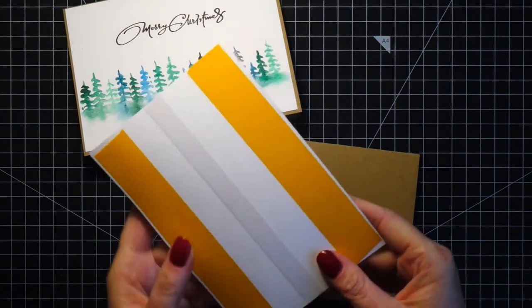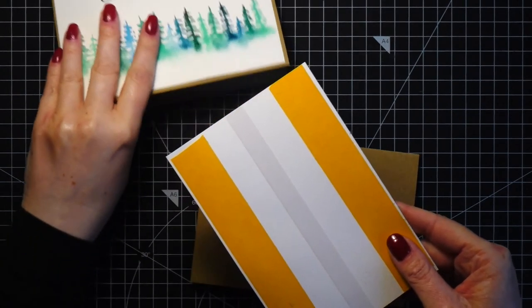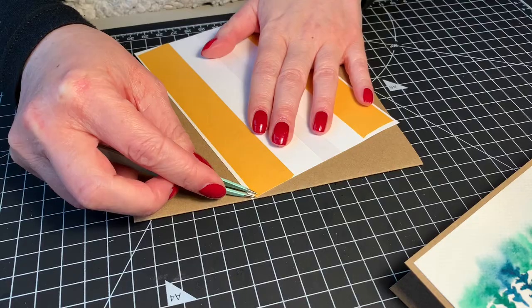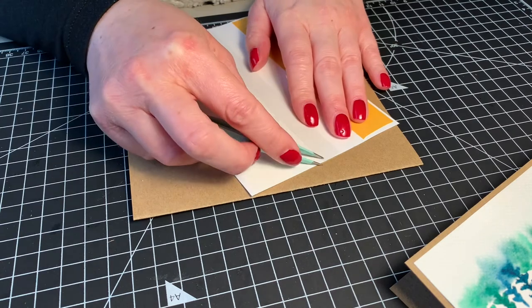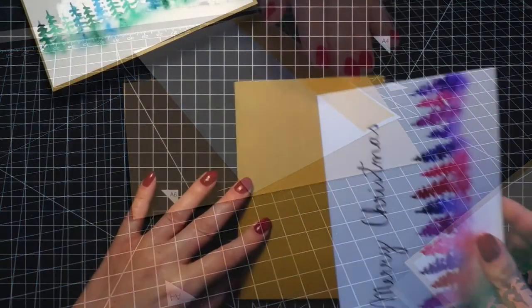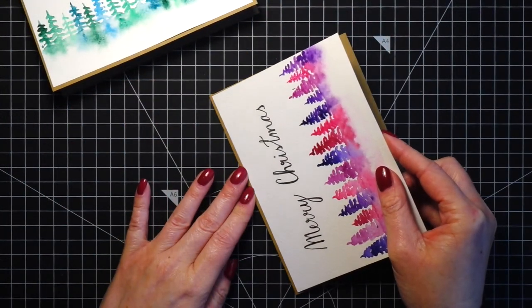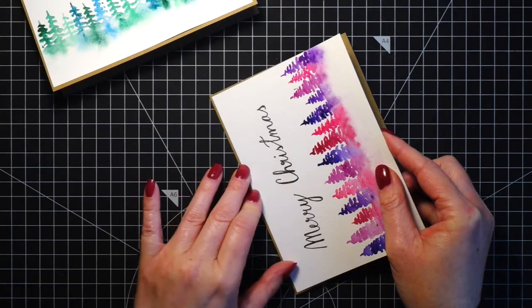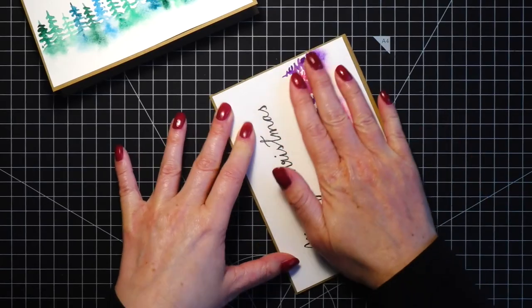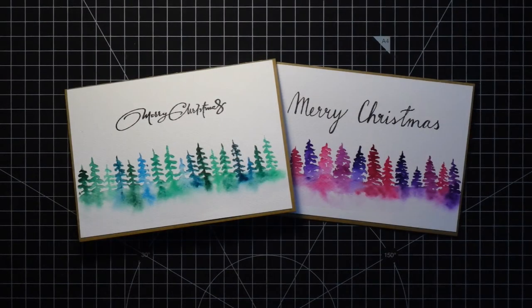The last step is to adhere the panels on top of a card base. I make my own card bases, but you can also get them already pre-cut with envelopes. I added double-sided tape on the back of the panels and attached them on top of the card base. I cut the panels slightly smaller than A6 — this way I find it easier to attach them onto the card base. So the cards are finished!